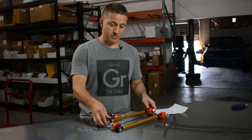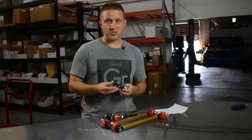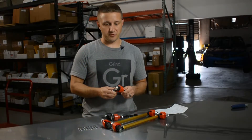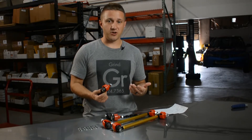White Line makes a really solid product. Once you get it, you can see the quality, you can feel the quality — it's really nice suspension linkage. This is going to be super reliable, and it's going to improve the stiffness of the sway bar on your Civic.